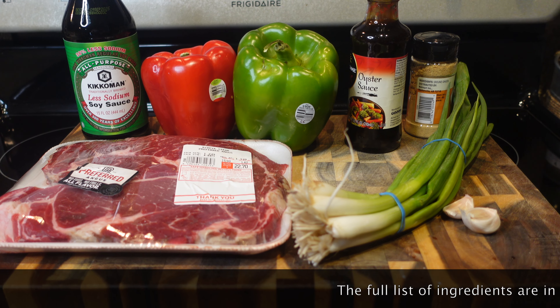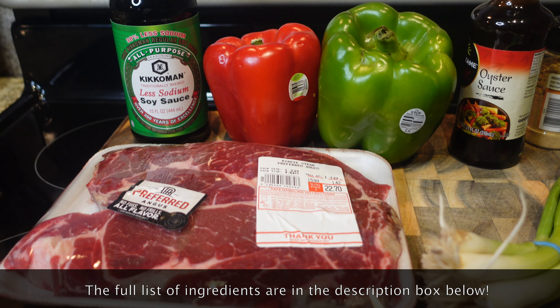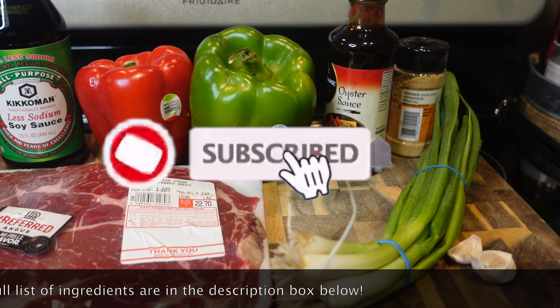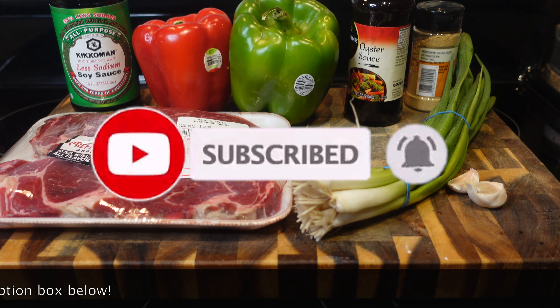Hey y'all and welcome back to my channel! Today I'm going to show you how I make my version of pepper steak. If you haven't already, grab your ingredients, subscribe to my channel, and let's get started.